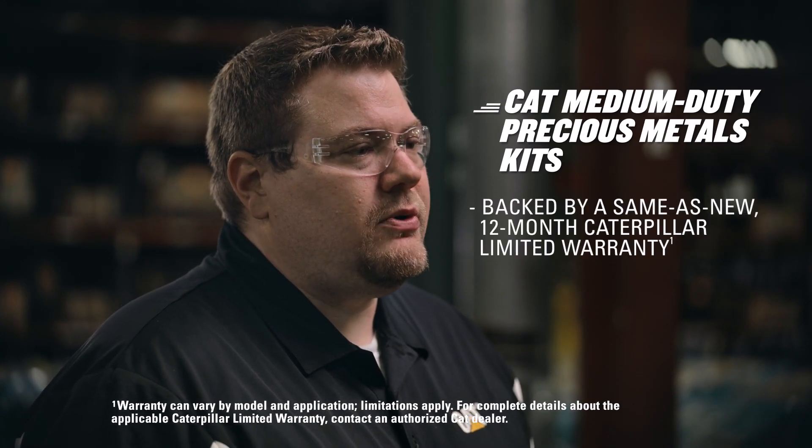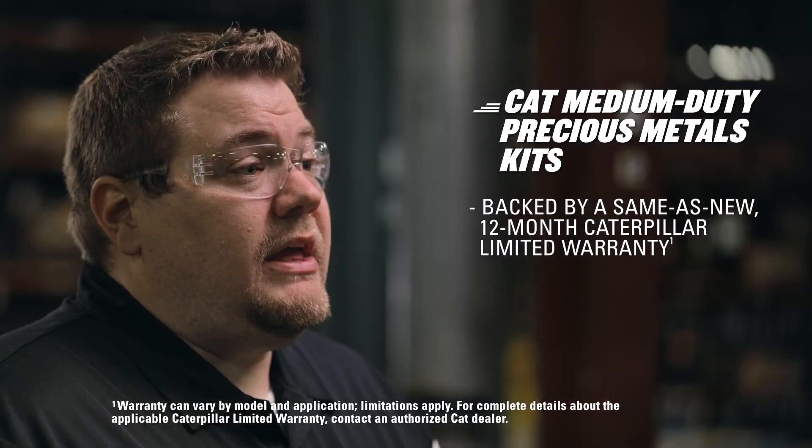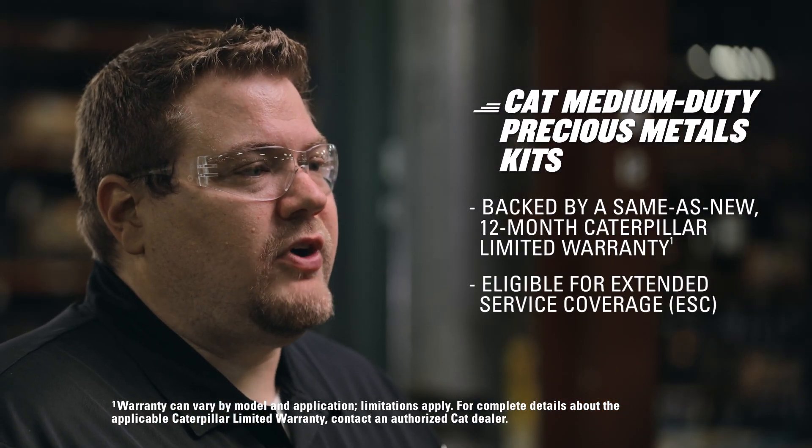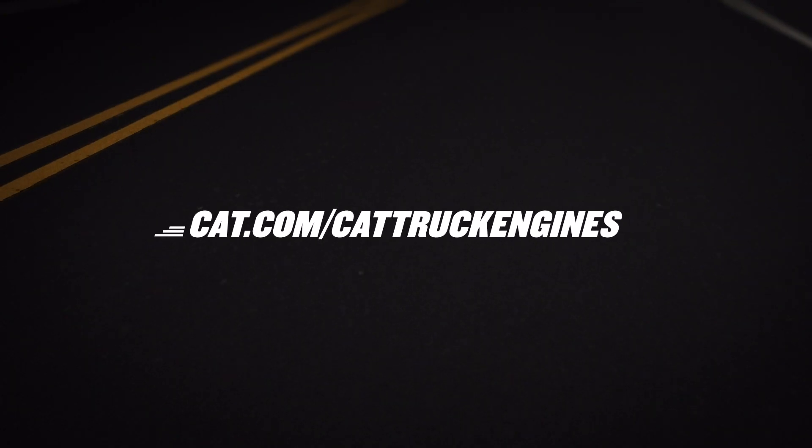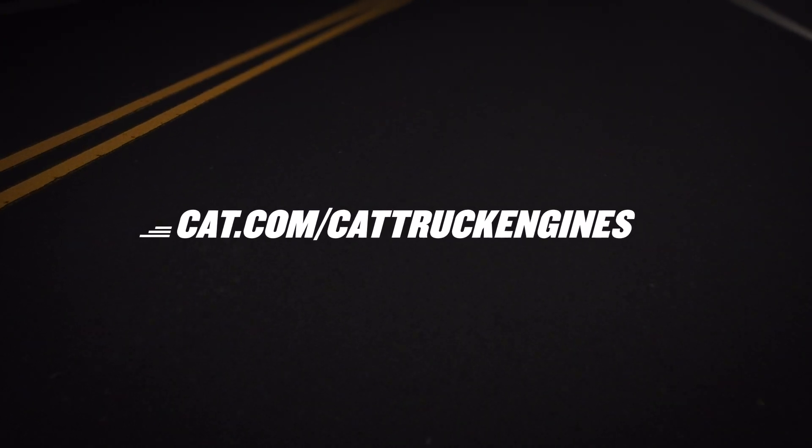And to give you peace of mind once you rebuild or overhaul your engine, each kit comes with the same-as-new 12-month Caterpillar limited warranty. Each kit is also eligible for extended service coverage and unlimited mile terms of up to 48 months. In short, we've got your back, and so does your local authorized CAT dealer. Contact them with any questions and find more info at cat.com slash cat truck engines.